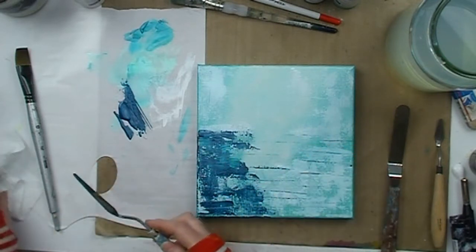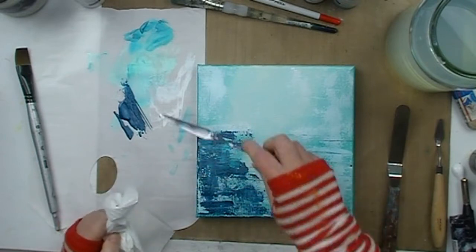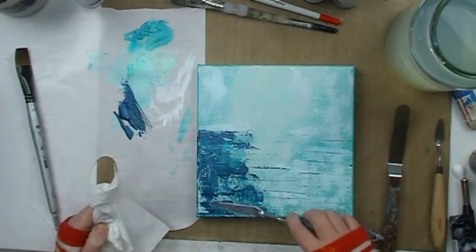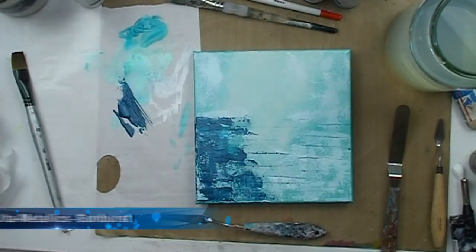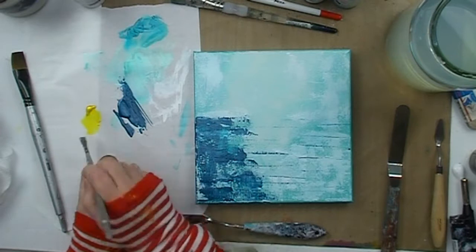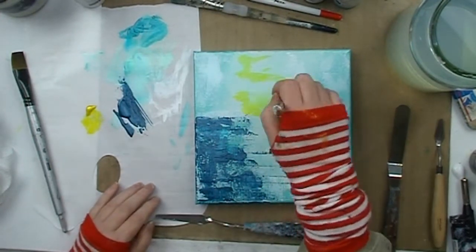I have moved back to the Teal Zircon paint and I am applying it and spreading it with the palette knife flat to the canvas and gently dragging it across. Now I have grabbed some Sunburst — this is the colour I have chosen to create my highlight with — and I am roughly mapping out my highlight area with some watered-down Sunburst.